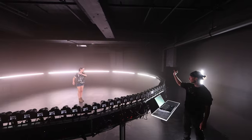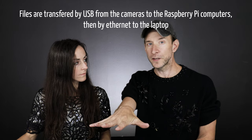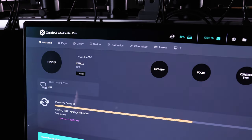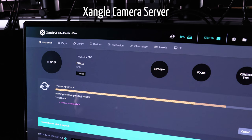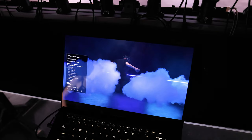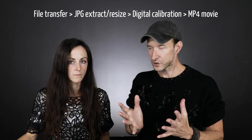When I press the button, all the cameras are firing at the same time, and then all the files are getting transferred to the main computer. On that computer, we have our software that is going to crunch all of the files — digital calibration, resizing, MP4 file generation — and this is all automated. We don't have to touch anything.